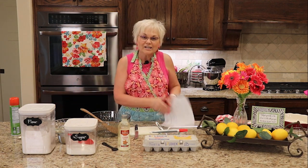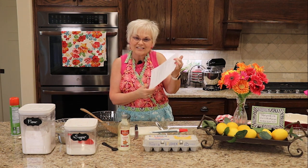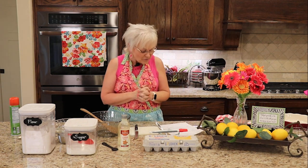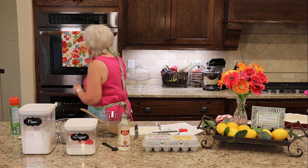I've got the recipe all ready for you and you can find the link below in the show notes to follow the PDF and print your very own copy. The first thing is to preheat the oven to 425, so I'm going to get that done.